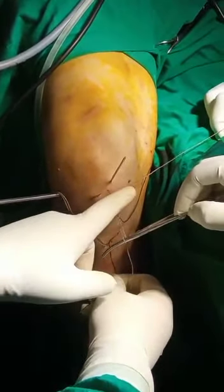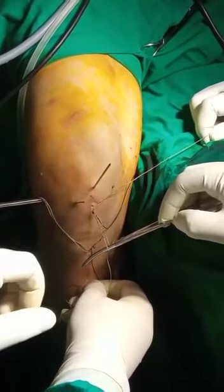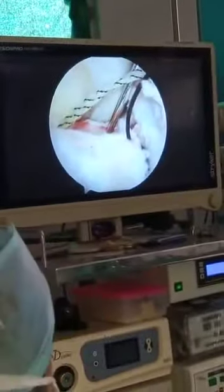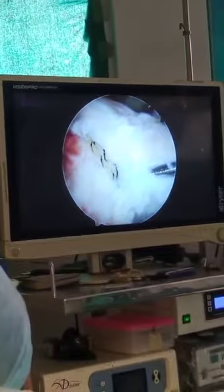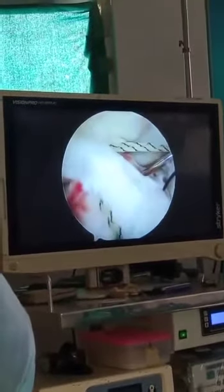From the middle tunnel — there are two — our plan is to make three tunnels because the fracture is comminuted and the fragment is large enough. This thread is coming from the lateral tunnel and going intersubstance.